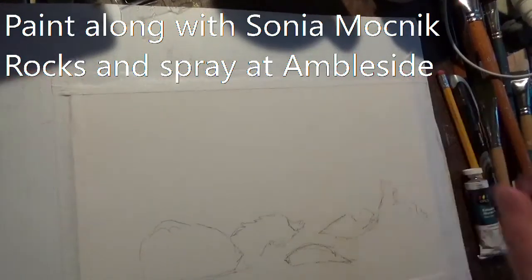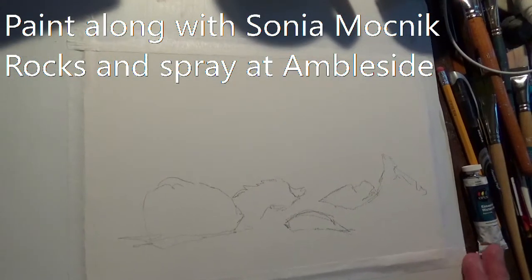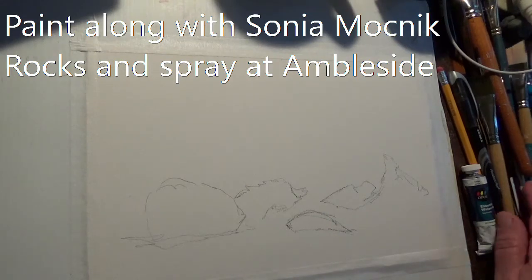Hi and welcome to Sonia Mosnick's Watercolors. This little demonstration is all about waves and water and a few rocks. I'm going to be using some phthalo blue green shade — pardon me, phthalo blue yellow shade, phthalo green yellow shade — then some cobalt blue, cerulean blue, and a little bit of burnt umber because I don't have my sepia available.